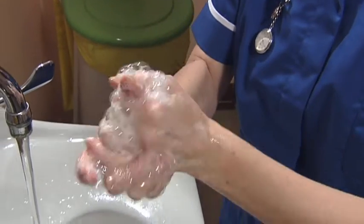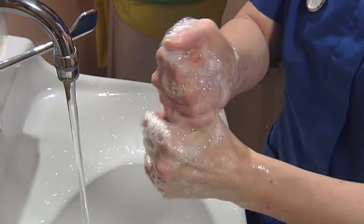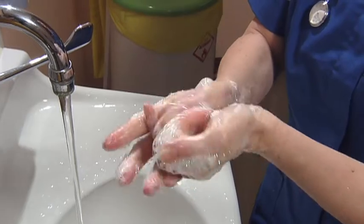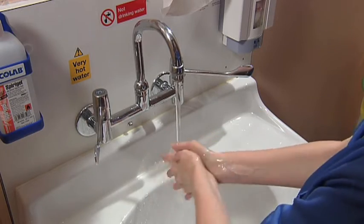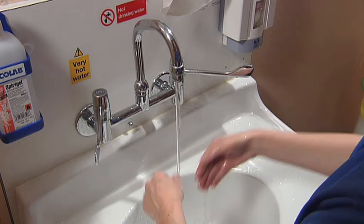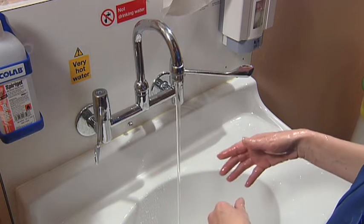interlock the fingers and ripple them and rotate them against each other. Finally, rub around the outside of each thumb. The whole process should take about 15 seconds. Rinse off all the soap with water and dry your hands carefully with a paper towel.